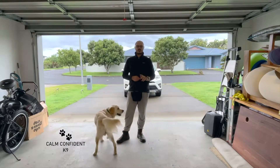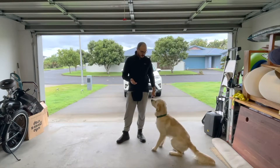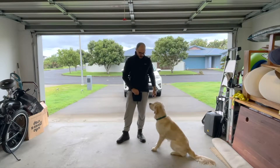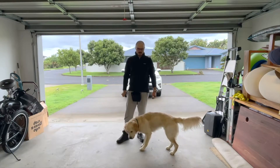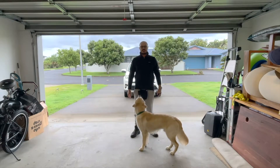Welcome back to the channel. Working on some more advanced obedience stuff with Sonny — a couple of spins and then through, so he goes underneath my leg.